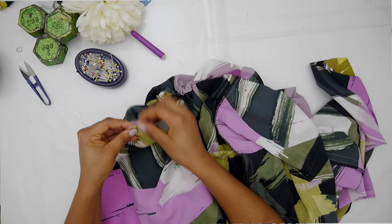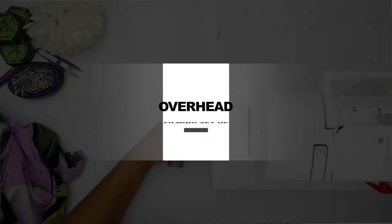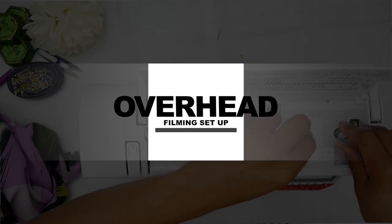This video is going to show you how I film overhead bird's-eye view videos for my tutorials. If that's something you're interested in, then keep on watching.